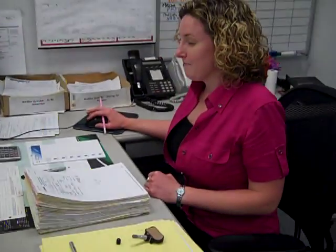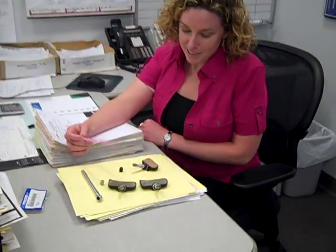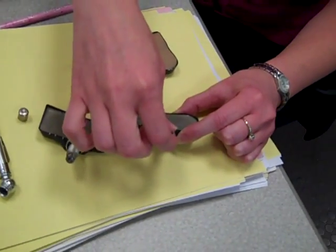Hi Erin. What are those on your desk? Hi John. What we have here is examples of tire pressure sensors. These are going to be inside of your tire, and this is what you see where you check your tire pressure on the valve.